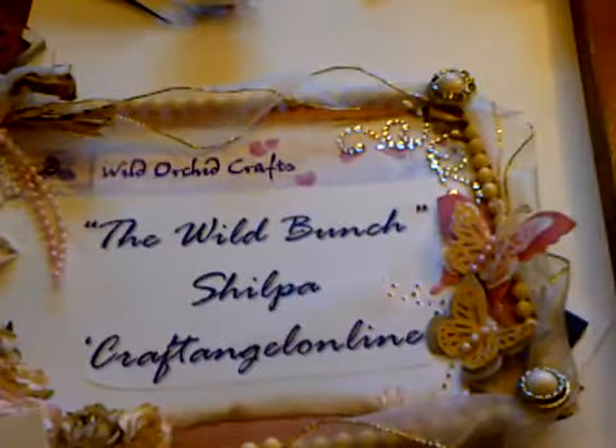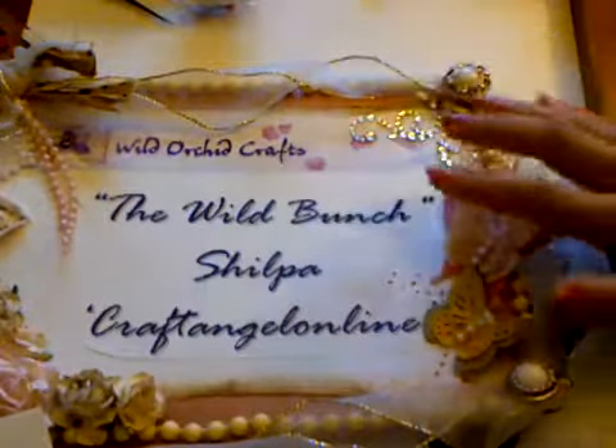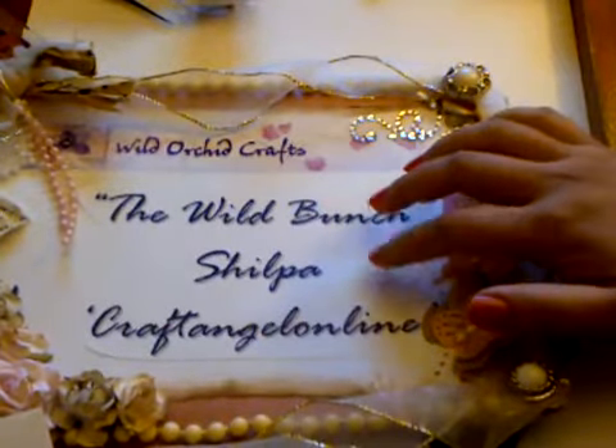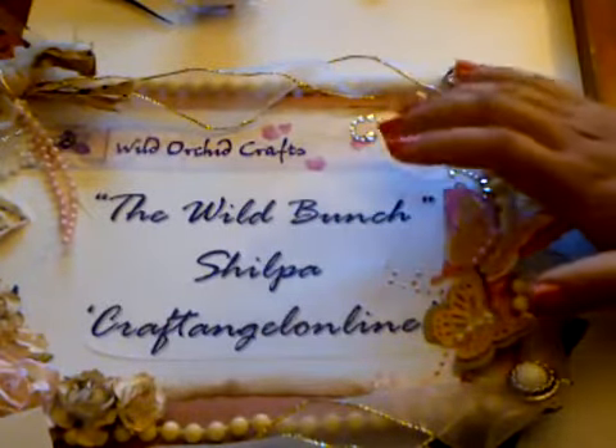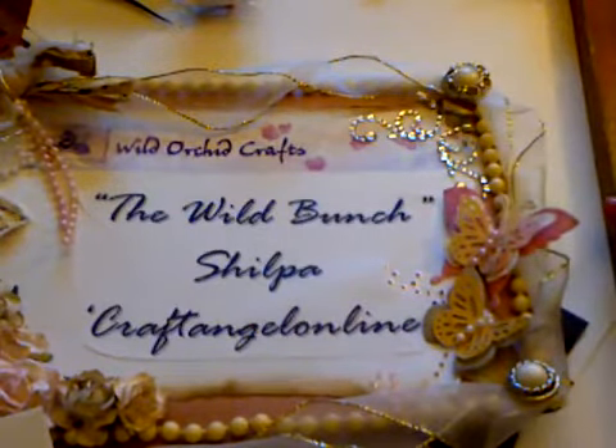Hi friends, it's Shilpa here and as promised I'm back with another Christmas project. This time I got a few requests to do the cards that I've been doing for charity. I did mention that they're really really easy, really simple, really quick and they just look adorable, so I thought I'll do a tutorial on one of the cards that I've done.